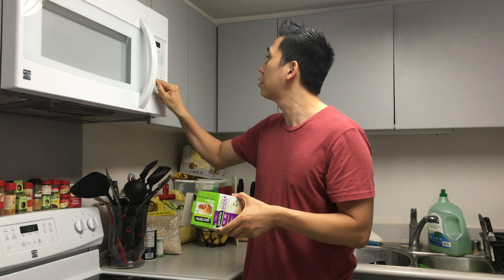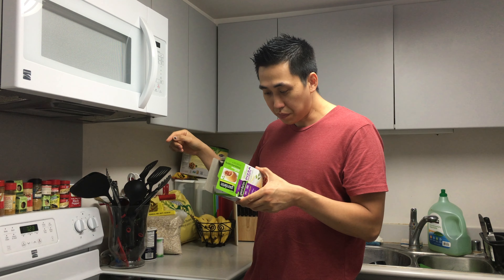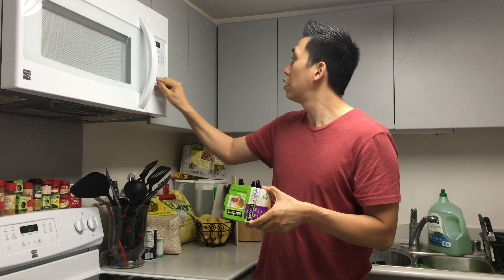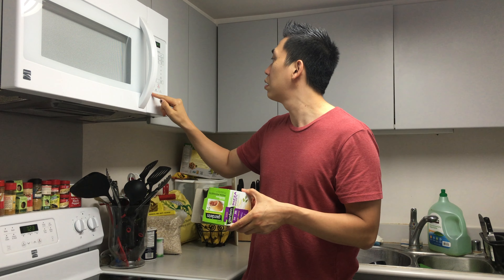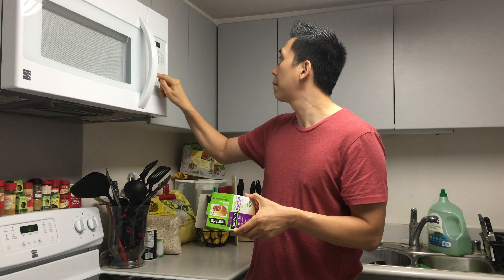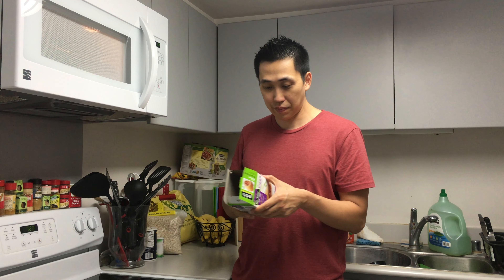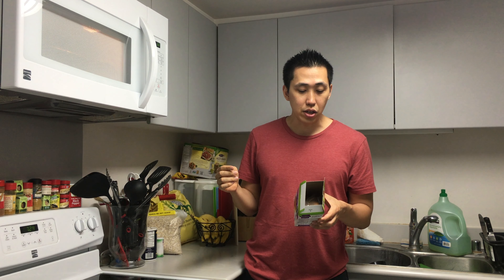Put it on medium power level. How do you change the power level? For 75 seconds. There you go — 50% power level. So you heat it for 75 seconds at 50% power, then you turn it over and heat it for another 75 seconds on 50% power.